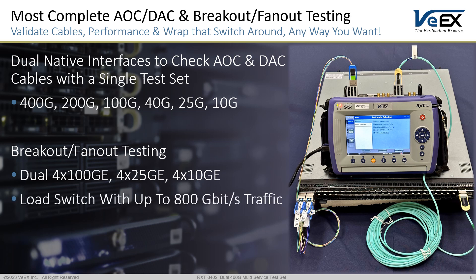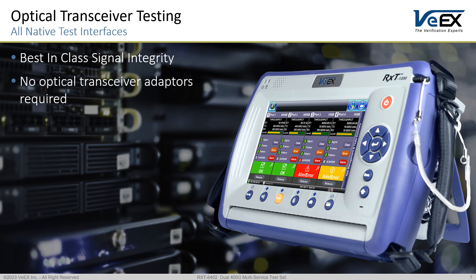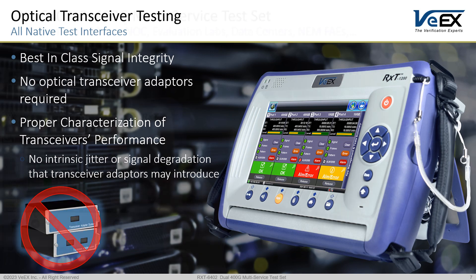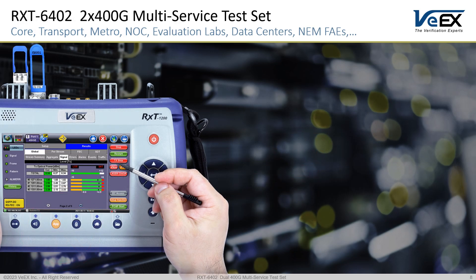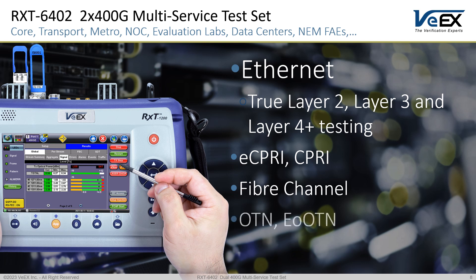With native transceiver slots for all test interfaces, the RXT6402 offers best-in-class signal integrity required for transceiver testing, so you can focus on checking, benchmarking, or troubleshooting those transceivers with nothing else in between. As technologies and test requirements continue to evolve, we keep on listening to our customers and the challenges they face, to develop new features and functions, leveraging our existing all-inclusive future-proof hardware in the RXT6402.